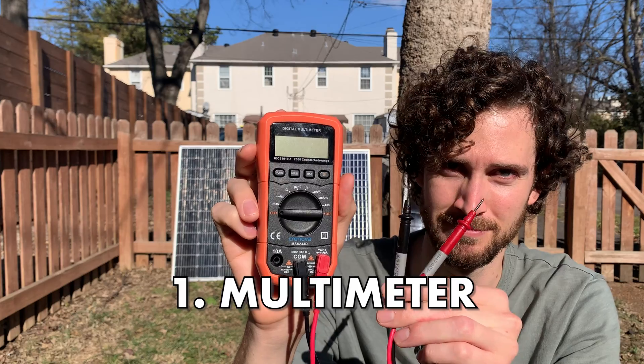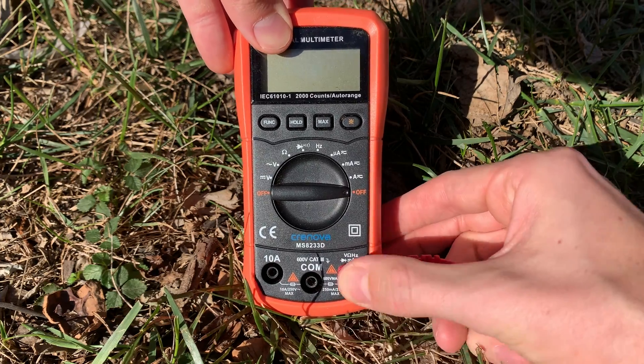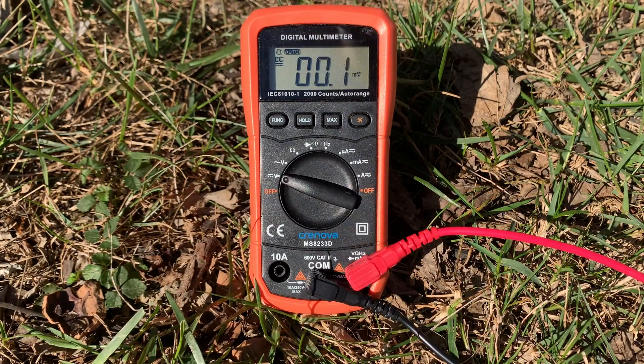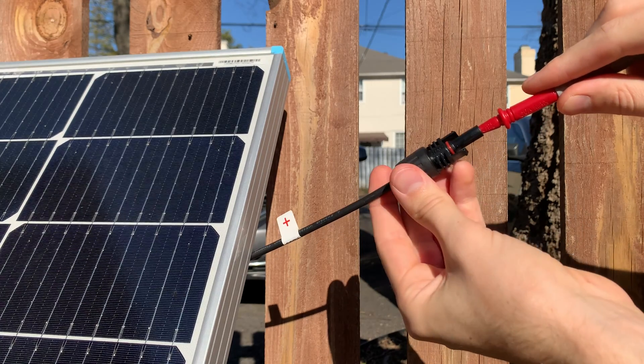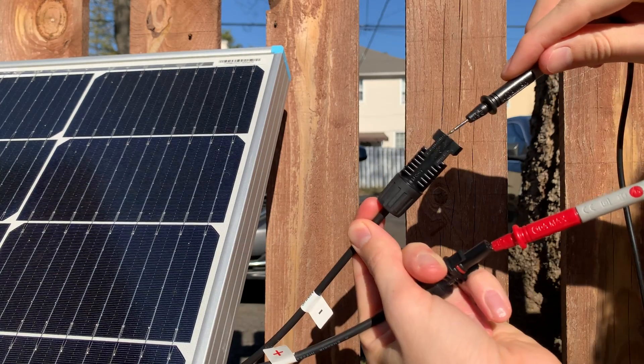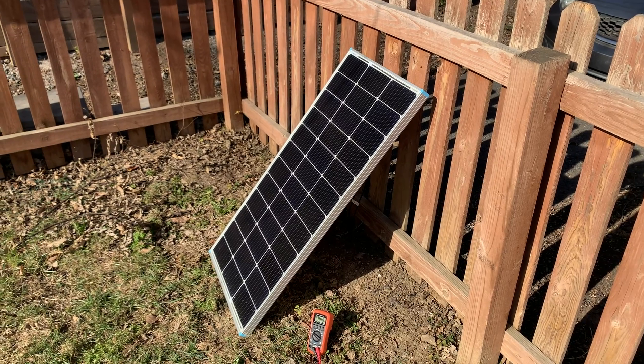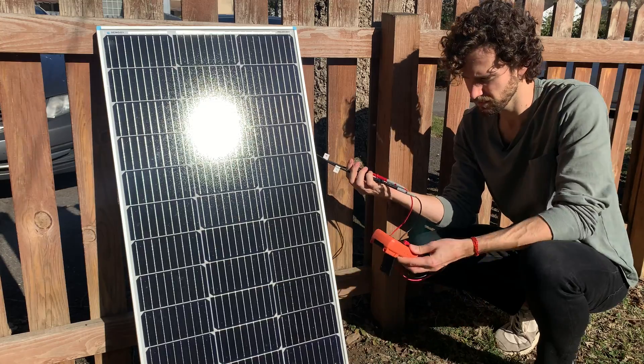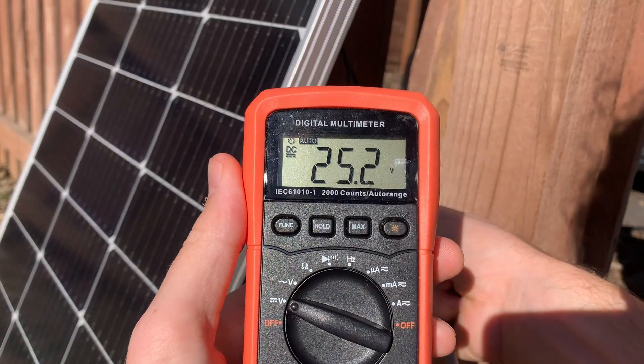I'm going to use a multimeter for this first one. To test a solar panel with a multimeter, all you have to do is prep the multimeter to measure DC voltage, and then touch the positive probe to the panel's positive connector and the negative probe to the negative connector. The panel should be in direct sunlight and the sky should be clear. Then read your multimeter — mine read 25.2 volts.